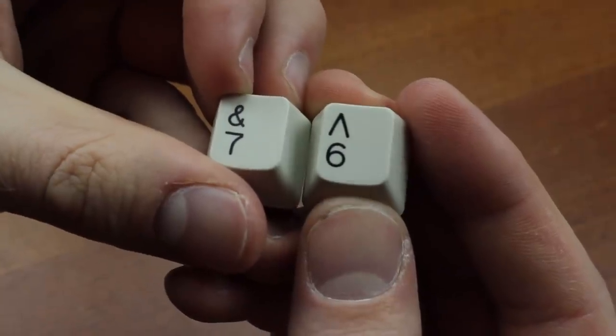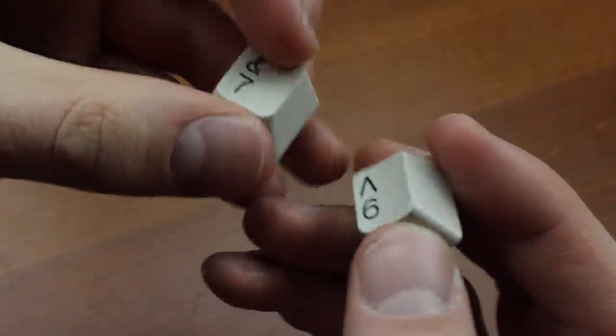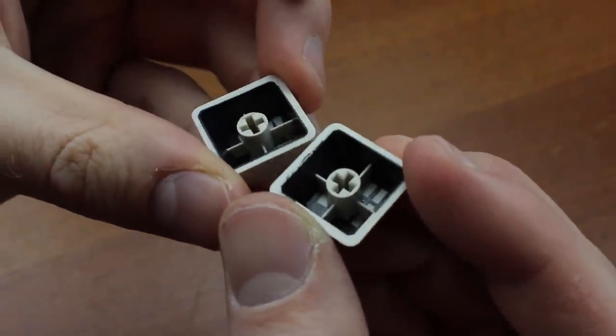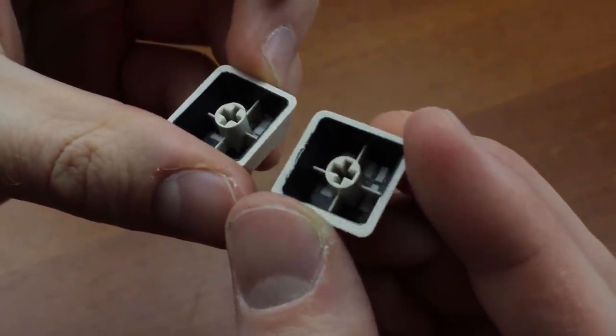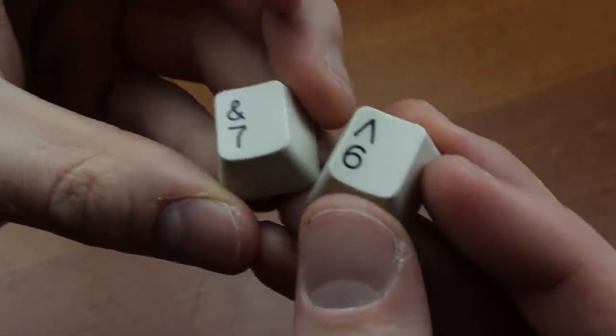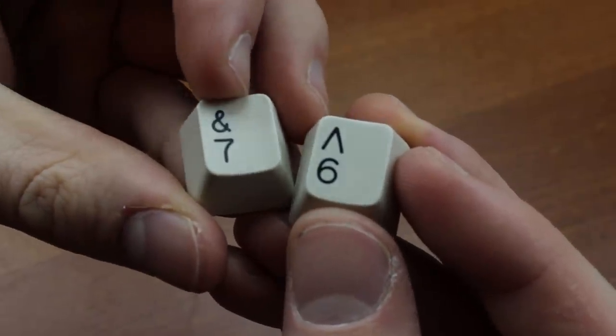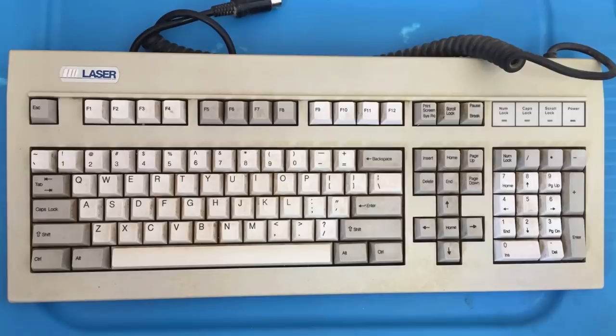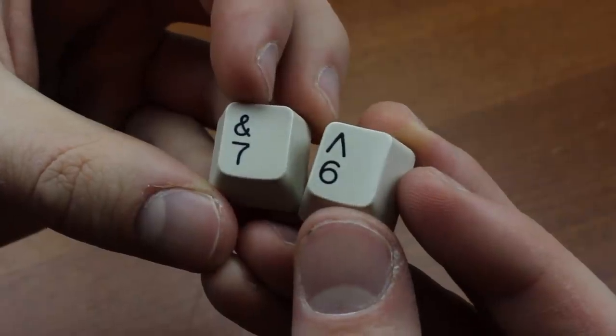The keycaps are also pretty good, and of course MX mount. They're thick ABS double shots, averaging at around 1.5mm, same as Cherry's own OG double shots. They have a very distinctive all-caps typeface that strongly resembles the one Keytronic used. There might even be an indication that the keyboard uses SMKs, because the dome with slider version seems to use a very different typeface. I think they look really good, to be honest.